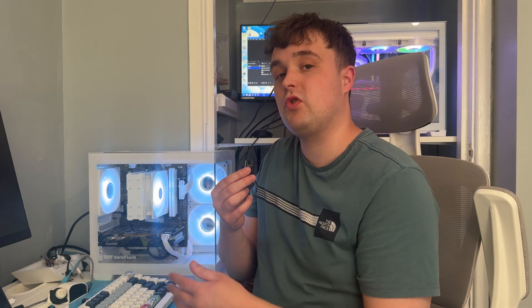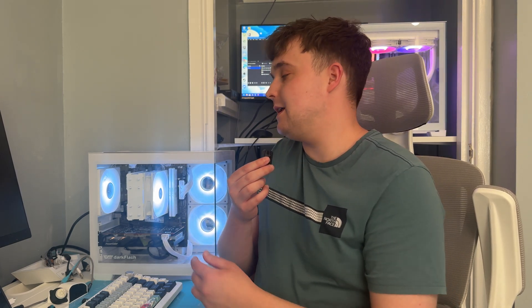What if I told you you could build a budget gaming PC for £450 that actually performs pretty insane? Well in this video that's exactly what we've done. We've built an all AMD budget gaming PC for under £450, and you're going to watch us build it, benchmark it in some games, and I'll give my recommendations on how you can replicate this build and possibly make it even cheaper without sacrificing performance.